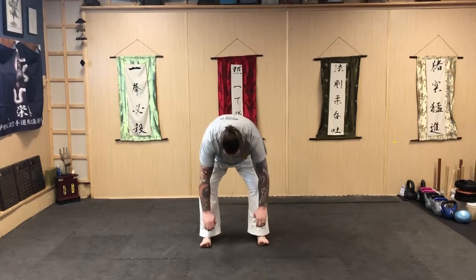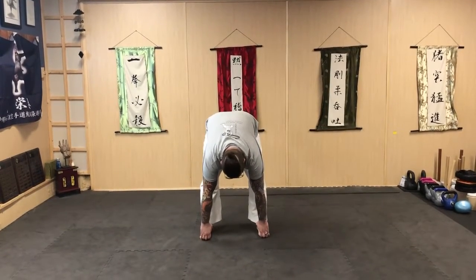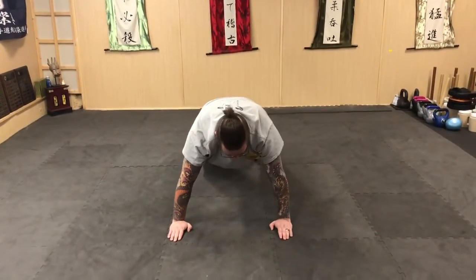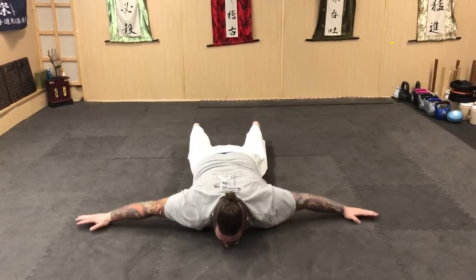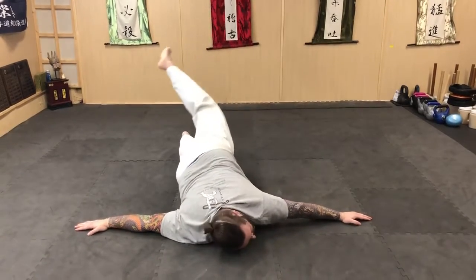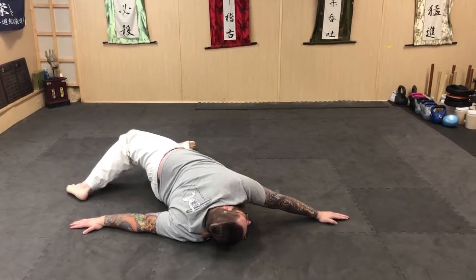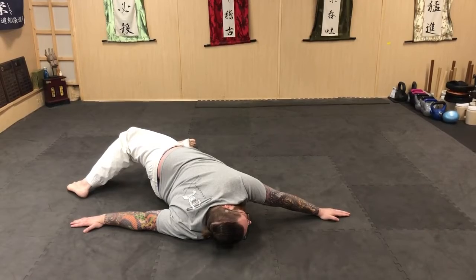Reach under, hook your toes, and then straighten your legs. Then we're going to walk out, hold the plank, lower yourself down, arms out wide. You're going to raise your foot — last week we just touched our toes; this week try to put your whole foot flat.